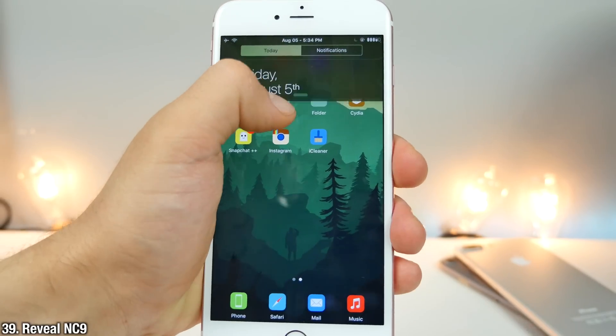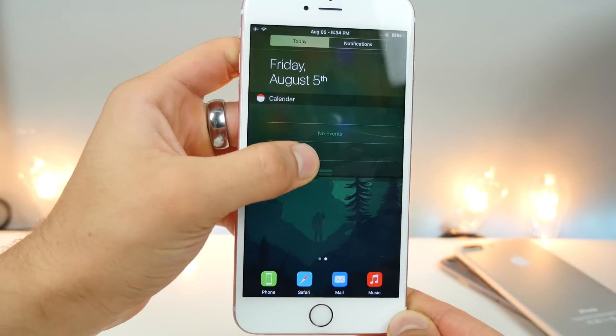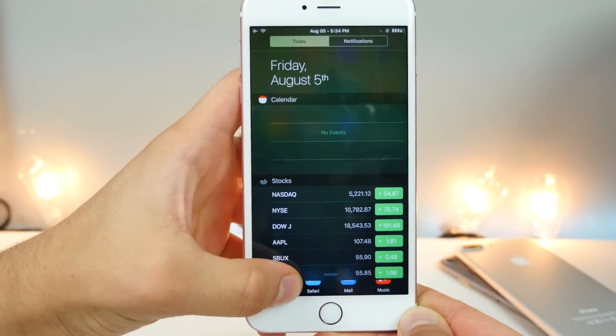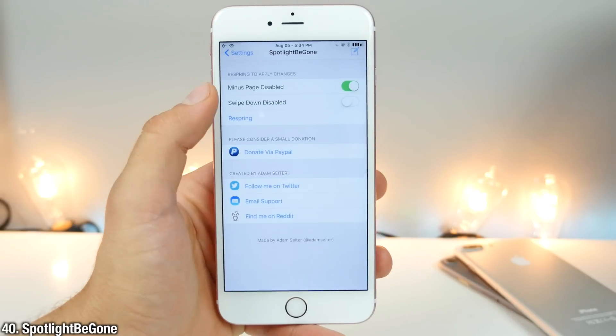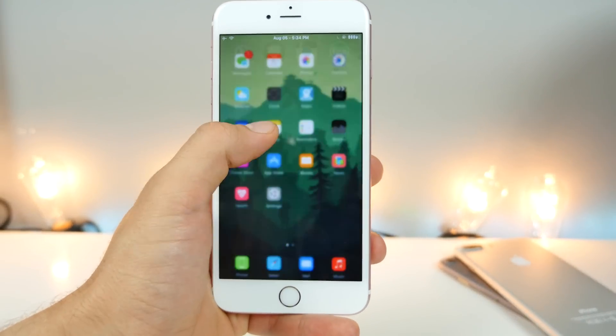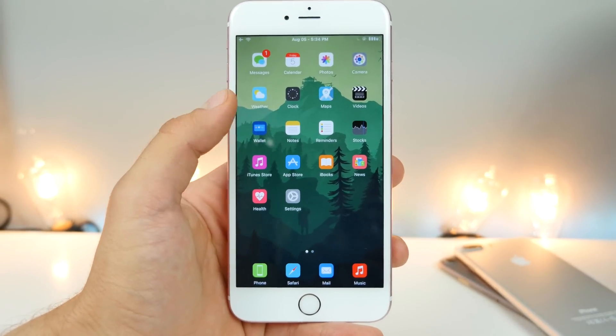Reveal NC9 brings that animation in the notification center when sliding down — it just reveals the content instead of it popping into place. It was briefly available in iOS 10 but no longer, but you can still get it right now using this tweak. And Spotlight Be Gone helps you get rid of spotlight pages you don't use. Apple included two of them — one for swipe down, one for swipe over — but using this you can hide one of them. It's just so much cleaner.